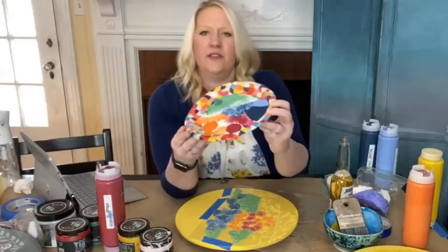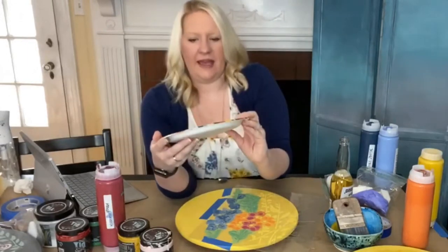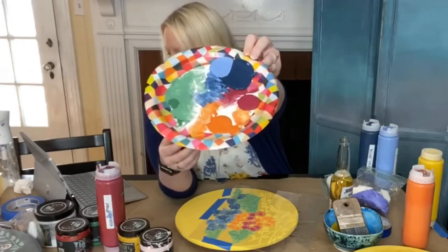So you can see I put like a squirt of paint on my plate and I really didn't use any of it. I use such a tiny, tiny bit.